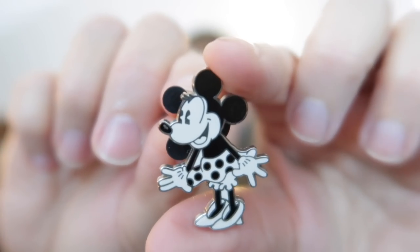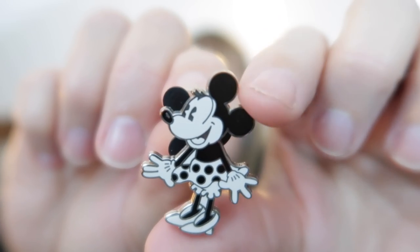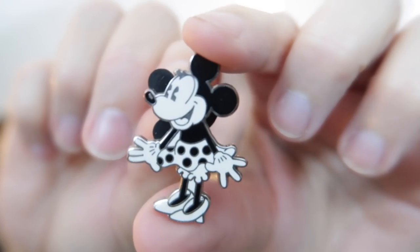Let me give you a closer look. Look at how cute she is. I just adore black and white Minnie and Mickey Mouse, and I love Minnie Mouse especially when she's in her older outfits. She's just super cute. I got her before we really started pin collecting and I am a photographer. The reason we got her is we wanted to put something on our camera straps to mark that we had been to Disney.